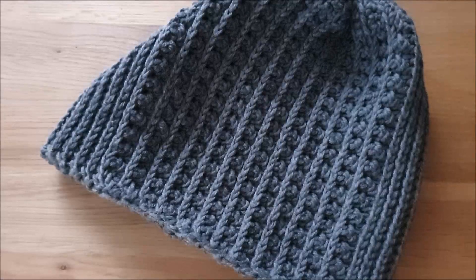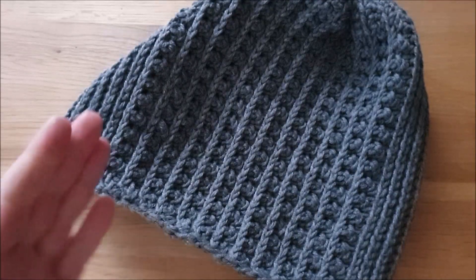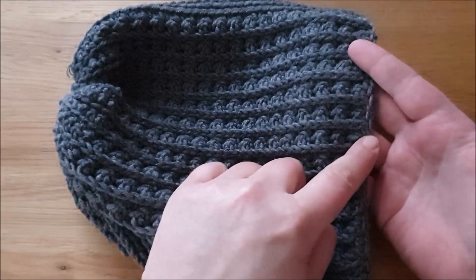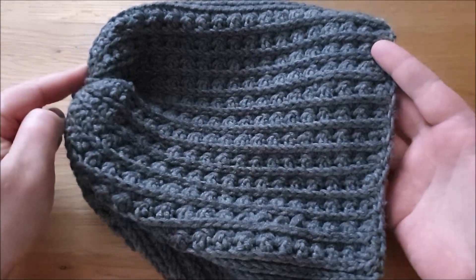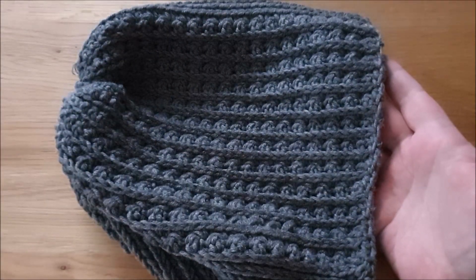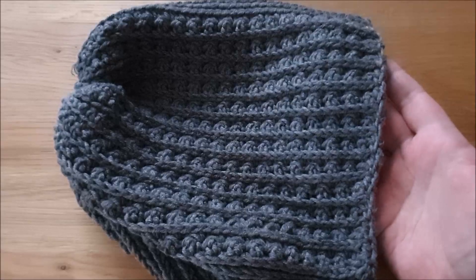Hallo, meine lieben Mützenfreunde, hier ist wieder eure Alex. Und wie versprochen gibt es noch eine weitere Mütze – jetzt im Mützenjanuar kann man natürlich immer gut gebrauchen. Das ist nochmal eine quergehekelte Variante, die also offen gearbeitet wird, von der Unterkante bis oben zur Mitte, immer in Reihen hin und her und dann später zusammengenäht wird.